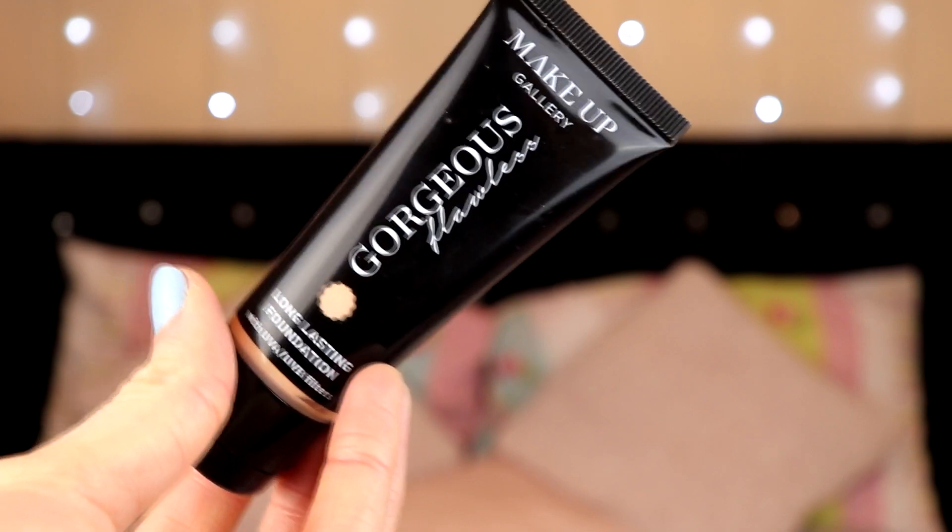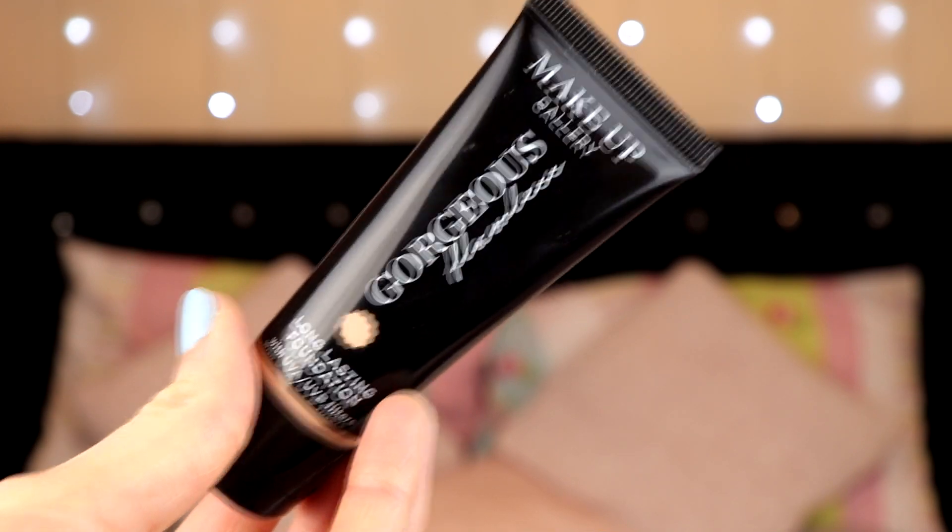I'm going to start off with foundation — that's just what I feel more comfortable starting with. I prefer doing foundation, followed by eyebrows, followed by eyes, followed by lips. I'm going to be using the Makeup Gallery Gorgeous Flawless Long Lasting Foundation with UVA and UVB filters, in the shade Warm Porcelain. The reason I got Warm Porcelain was because it was the lightest shade — everything else was extremely dark.